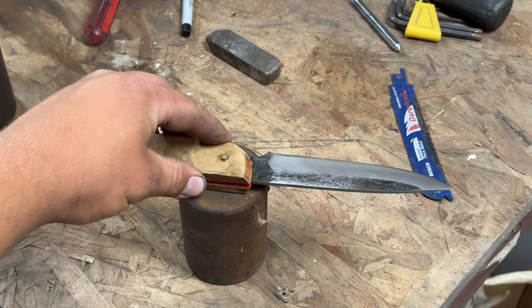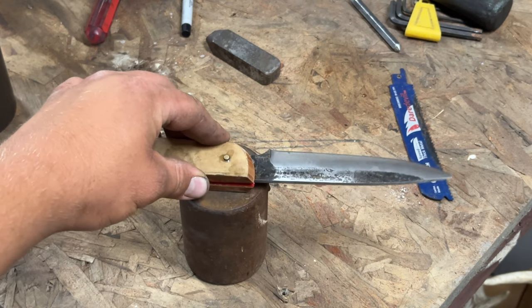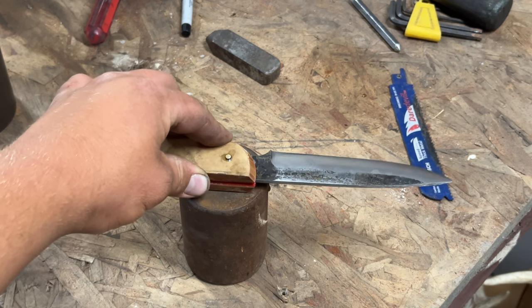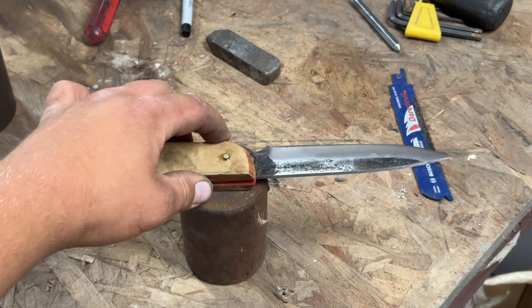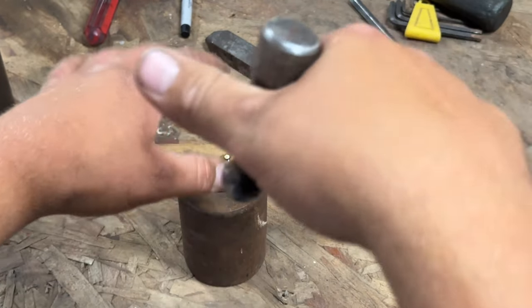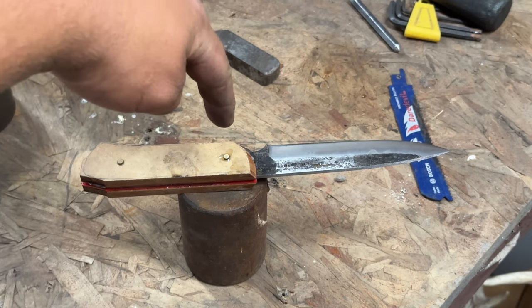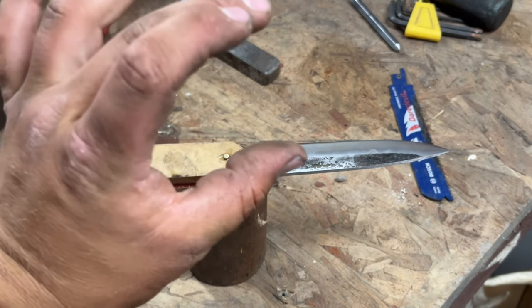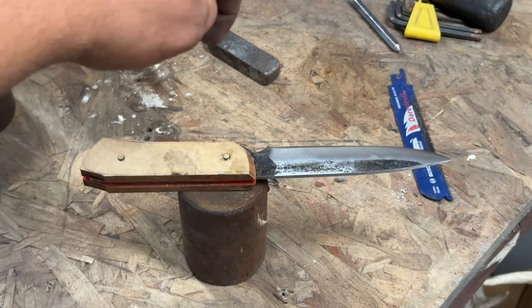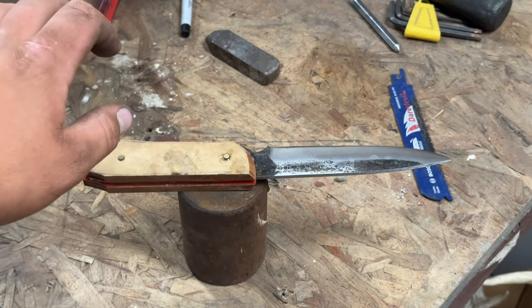You want to keep your pin resting on the anvil on that 32nd of an inch stick-out. That gives you direct force straight up and down when you're peening this side, and it'll help kind of compress that pin a little bit from the bottom as well and keep you from driving the pin through and breaking your epoxy bond.